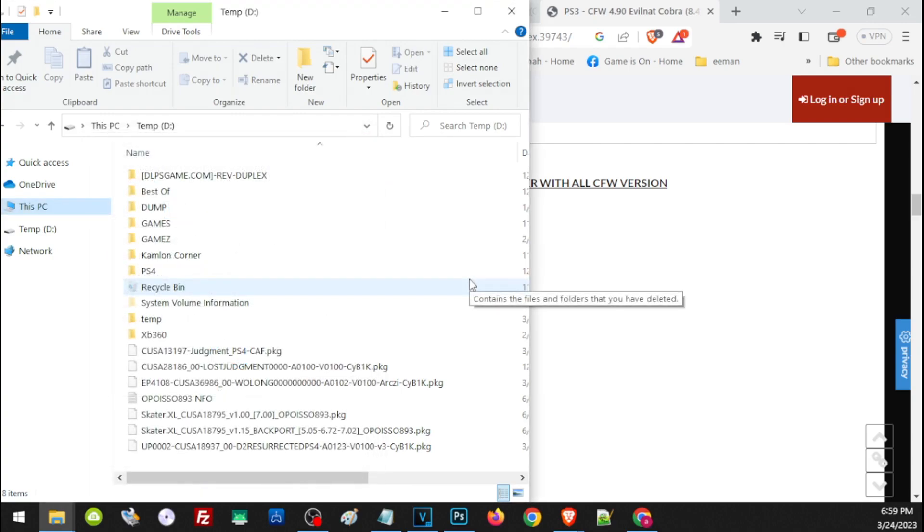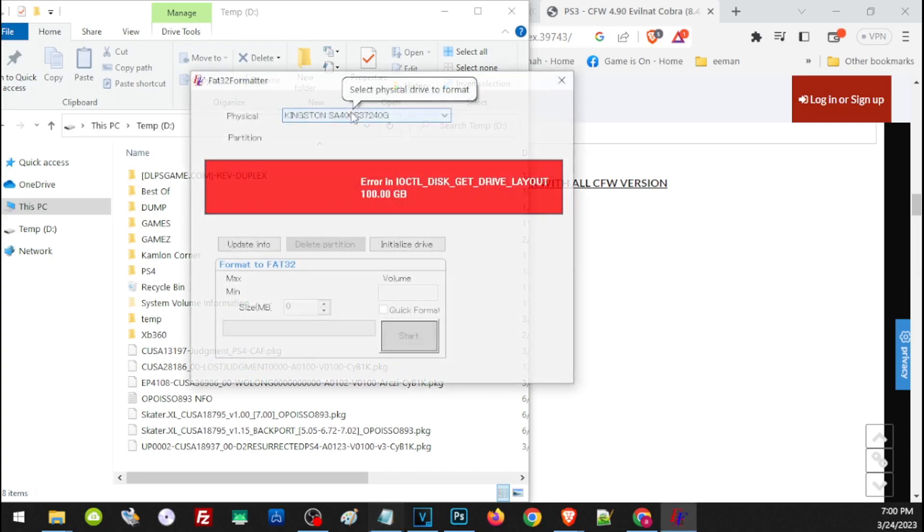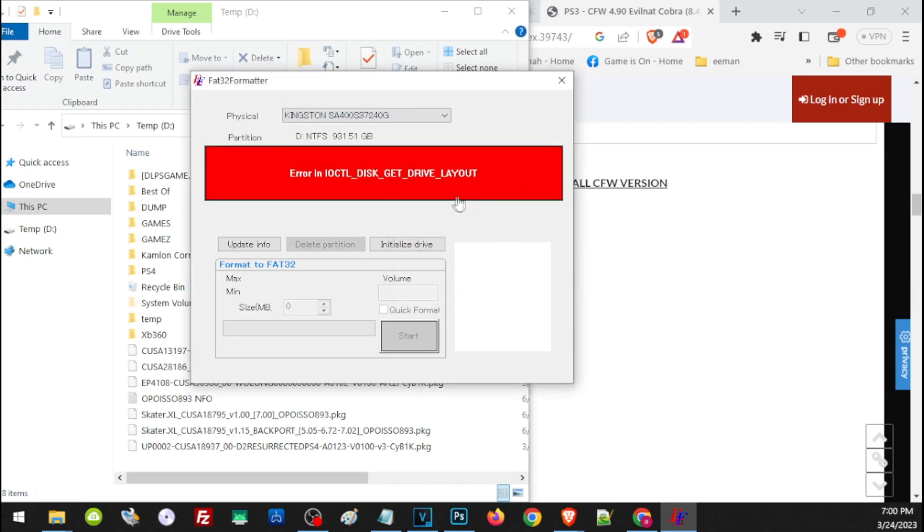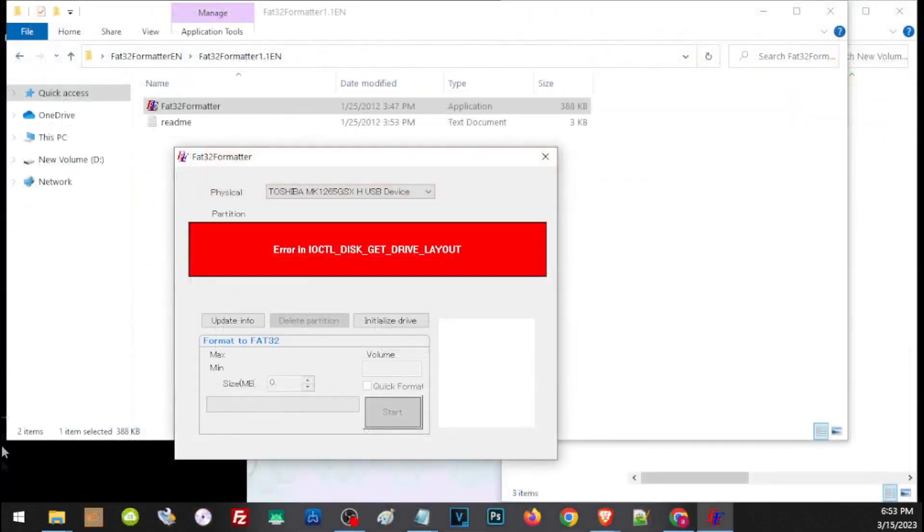To format an external hard drive to FAT32, we will need an application called the FAT32 Formatter. The link is in our description — just go ahead and download and run the program. To use this application, on the drop-down menu choose the drive you want to format. Click on Initialize, then highlight again, click Quick Format, then click Start. If your hard drive has an error like this one, that means your hard drive has a different partition. Even if you are able to format it to FAT32, unfortunately you still won't be able to use it for your PS3. Your hard drive should be on FAT32 and on MBR partition.